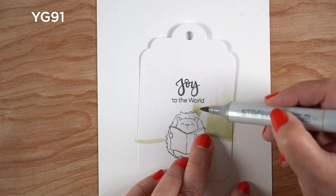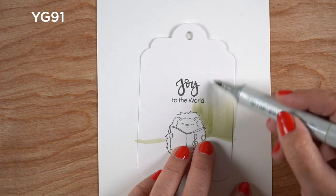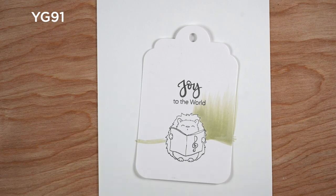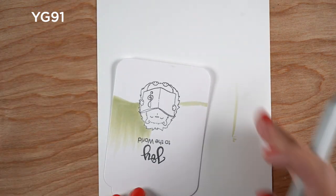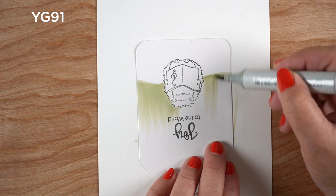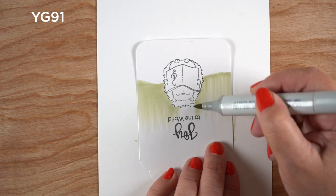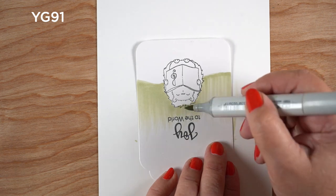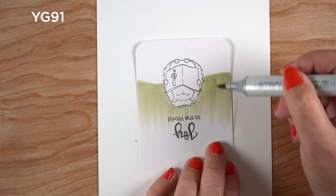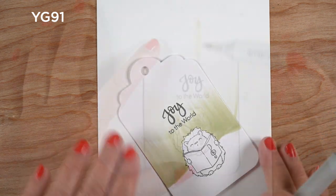I'm starting off with a light YG color and going from the bottom upward. I want the forest to be darker at the bottom and have more light coming in from the top, so I'm just going to do some flicking upward. Some of you might find that flicking works more easily when you're flicking downward, so you can turn the tag around and go the other direction. You're basically pressing the marker down when you start the stroke and then lifting it up as you get to the end — that's how you get that light feather. Don't worry if they're not feathering really well because we're going to feather from the other end once we get this base down.